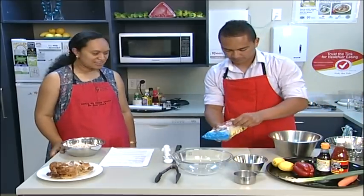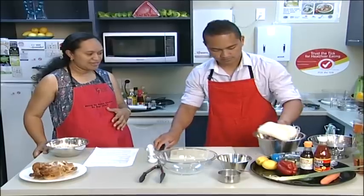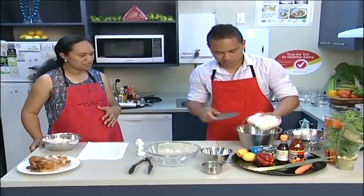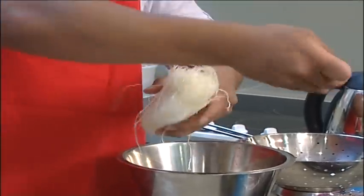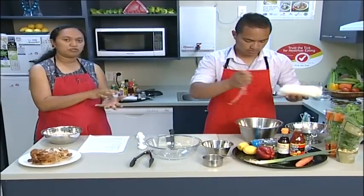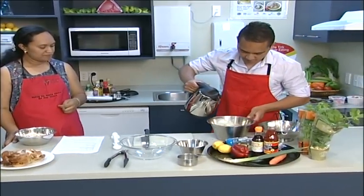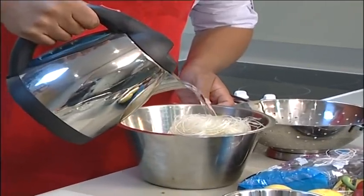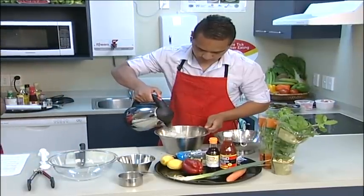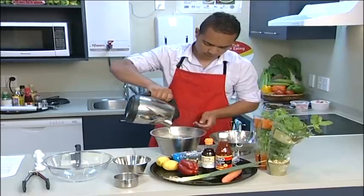We're going to start off with the vermicelli because we need to soak that in hot water. Many of our Pacific people know it from the chop suey, but this is to show that you can use vermicelli to make salad and add different other flavours into it. Some people put it in a saucepan and boil it, some just boil the water and add it so that it soaks up. So that's what we're doing today — I've just got the hot water here, just going to pour that in, careful not to burn myself. It will take probably ten minutes or so, and during the time that we're going to be chopping up the vegetables, that will be enough time just to make it soft.